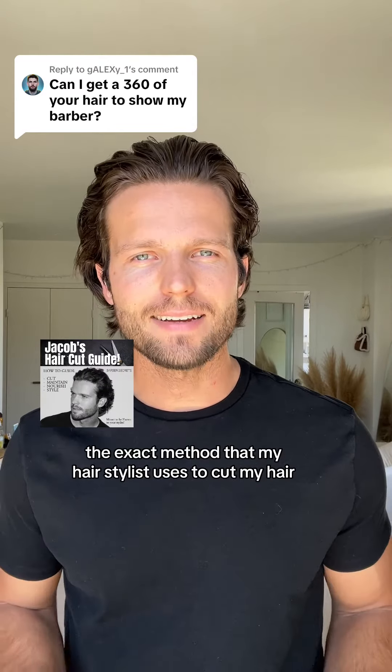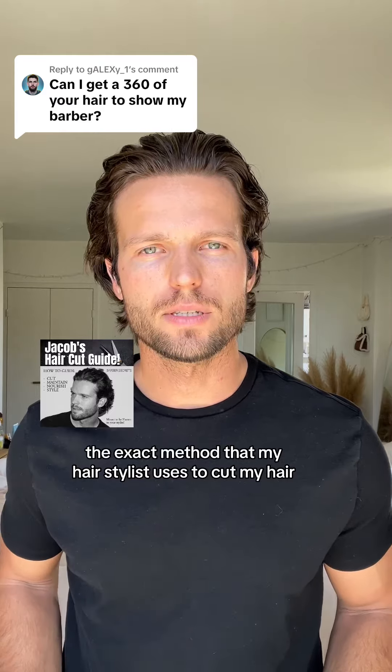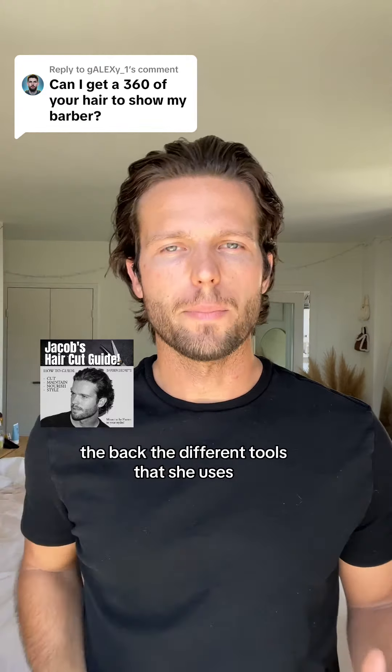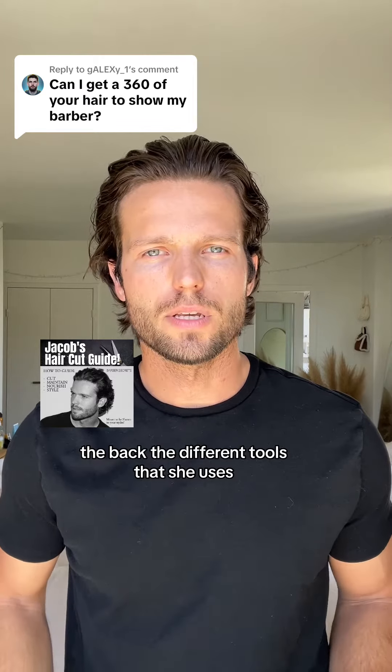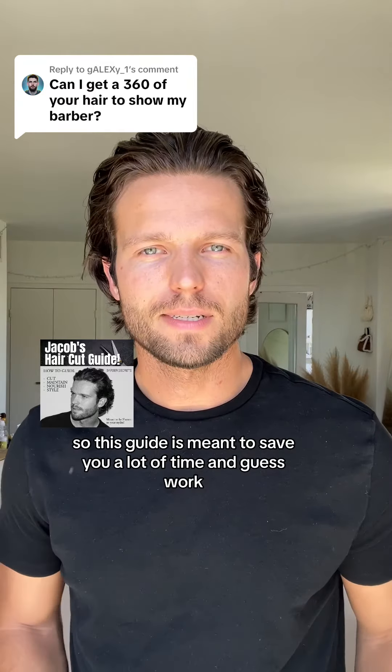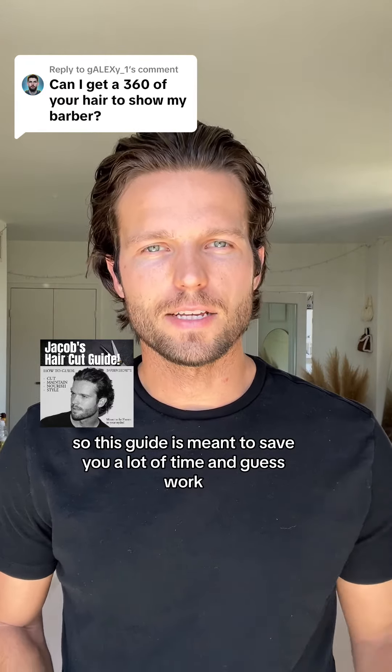This is basically going over the exact method that my hairstylist uses to cut my hair. It goes over all the different hair lengths — the sides, the top, the back — and the different tools that she uses. It's also going to be a guide on how to grow your hair out and get through those awkward stages. This guide is meant to save you a lot of time and guesswork.